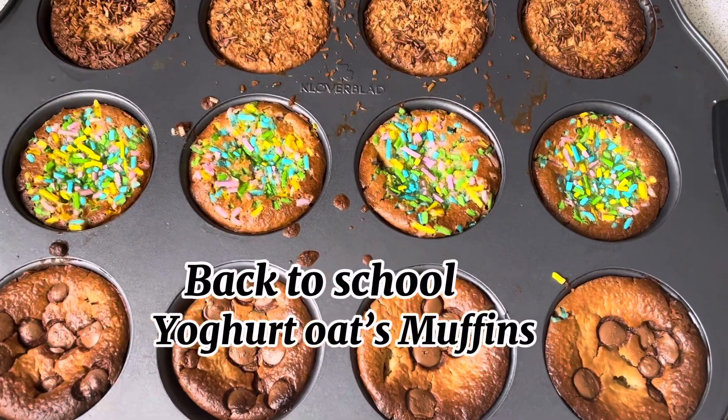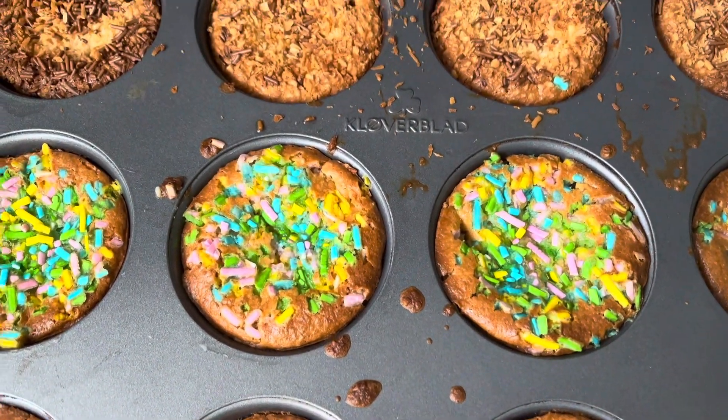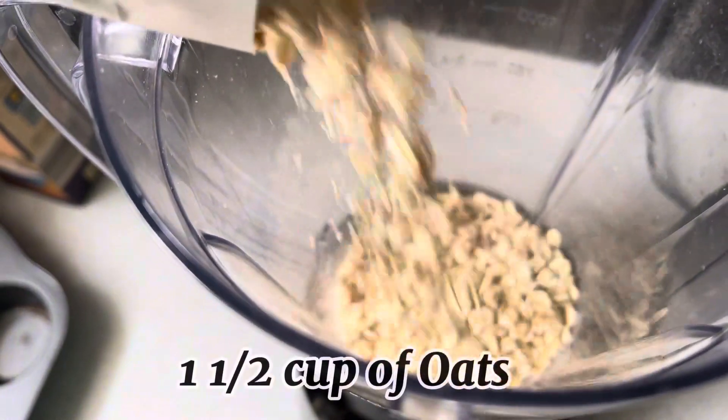Hello everyone, welcome back to my channel. Today I will share with you the back to school yogurt oat muffins, which are very easy. You need only 5 ingredients to make them.